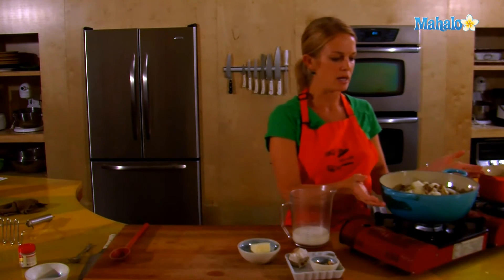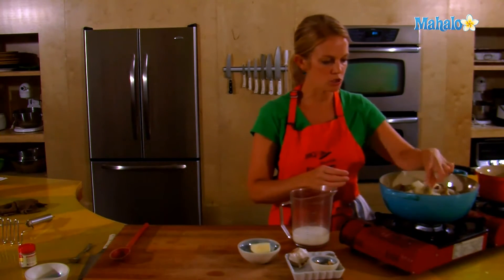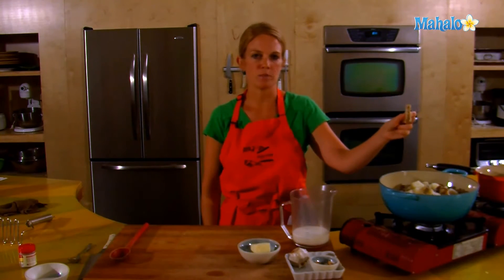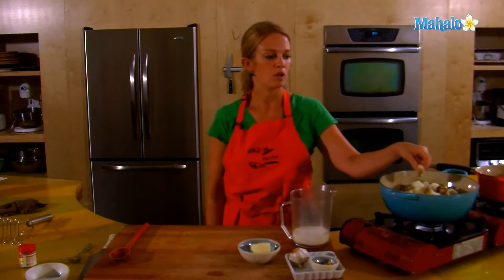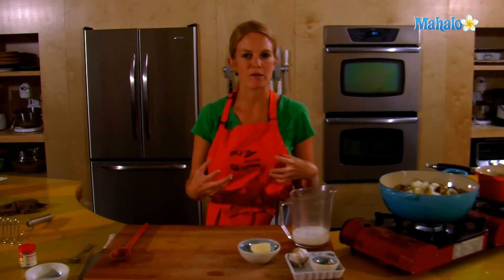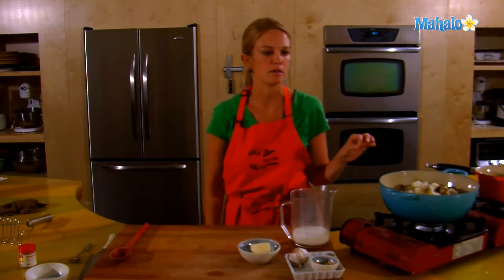So I have my potatoes cooked. I've chopped them into small pieces. This is about a pound and a half of russet potatoes. I've left the skin on because we're making dirty mashed potatoes. Oftentimes mashed potatoes are just a vehicle to get cream and butter into our mouth, so why not leave on the skin — get a little added nutrients and some more color in there as well.